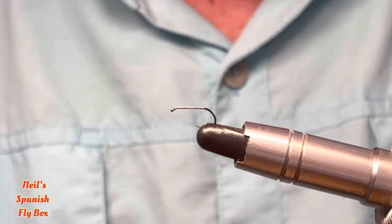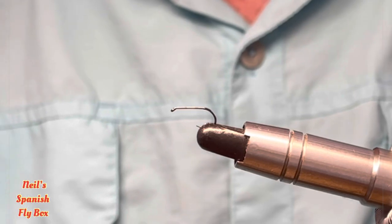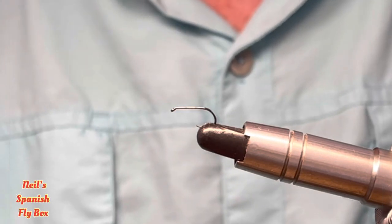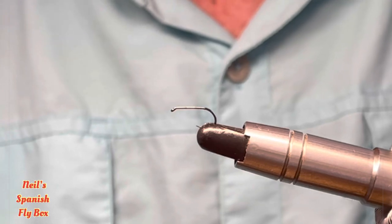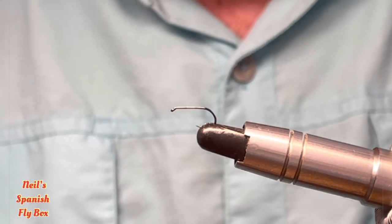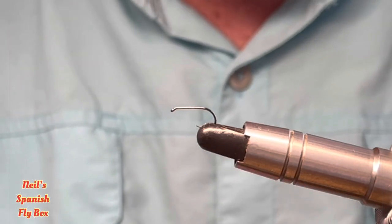Hello and welcome to the channel. I hope you're all well. Today we're going to tie a dry fly and it may well be the very best tying for an olive that is out there. So let's get into the materials and as to why this is so perfect.